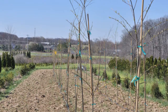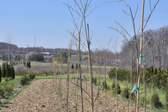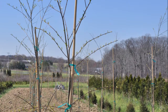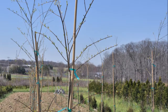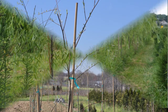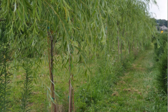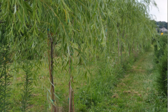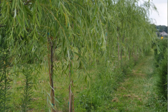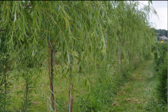We grow our willows in pots until they're about six foot tall and then we plant them out into the field. The willows are a fast-growing tree and it doesn't take us long to get them up to size where they're ready to be dug. This can usually take another year or two years depending upon the weather and your soil conditions.